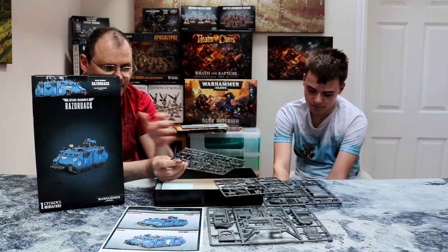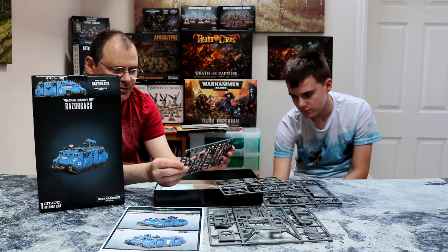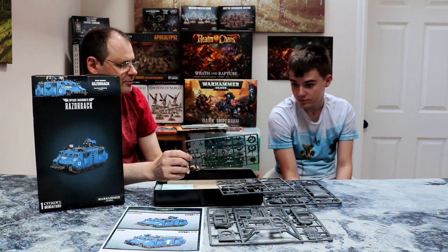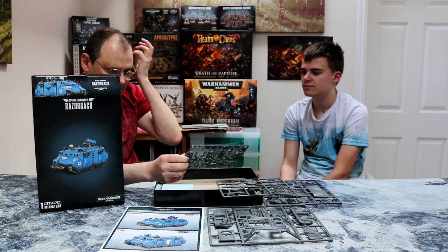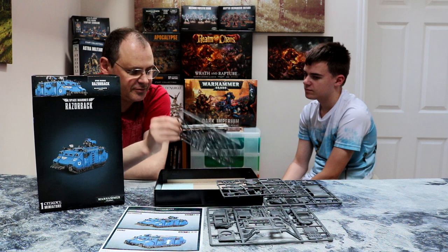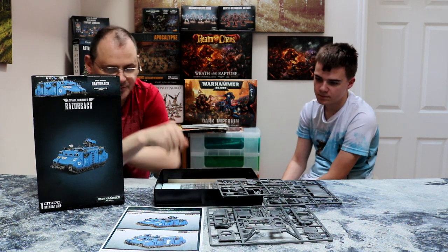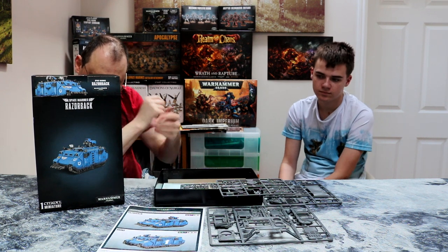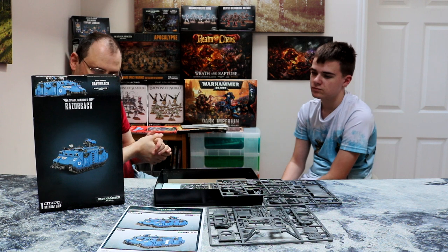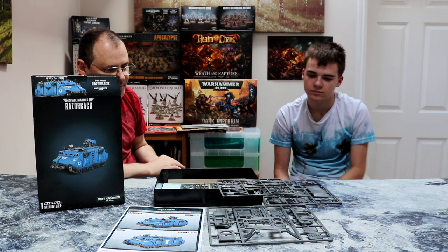So you get a commander figure for the cupola. It's exactly the same as the other tank we did. The only difference is the roof-mounted weapon. You can have a lascannon mounted on the roof, or you can have a twin heavy bolter — or is it just a straight heavy bolter? Yeah, it's a straight heavy bolter.